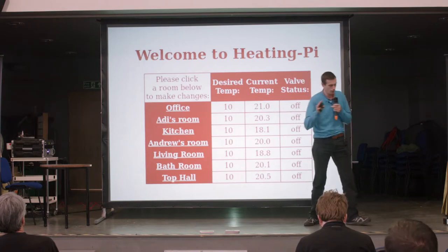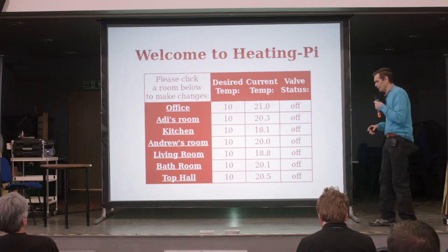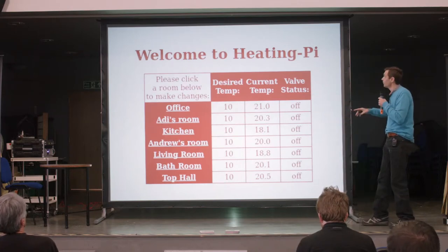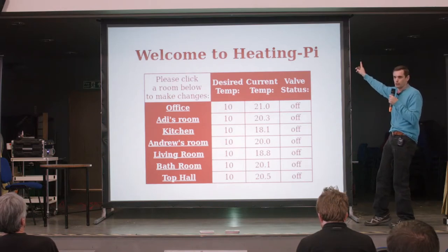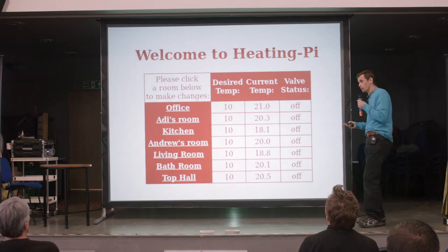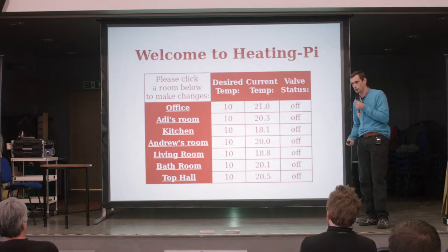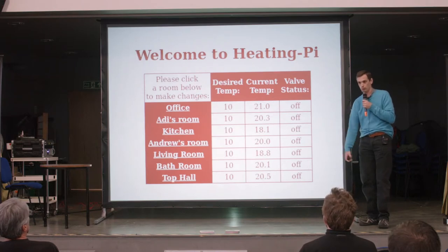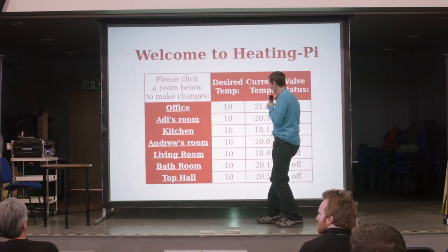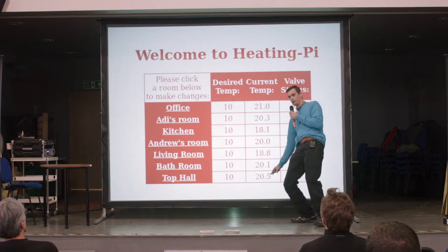The other thing I wanted to do — I hear what the OpenTRV guys are saying about not wanting loads of apps and web pages, but I like web pages, so here's mine. When you log on to the Heating Pie, this is the first page you see. There is also a clock in the top right corner — that was important because I did have a failure where I couldn't work out why all the timings were off, and it turns out the clock was wrong. Now I just print the time on the page so you can look at it and know instantaneously that the time is right. I also run a cron job every hour just to ask for the time to make sure we've actually got the right time.